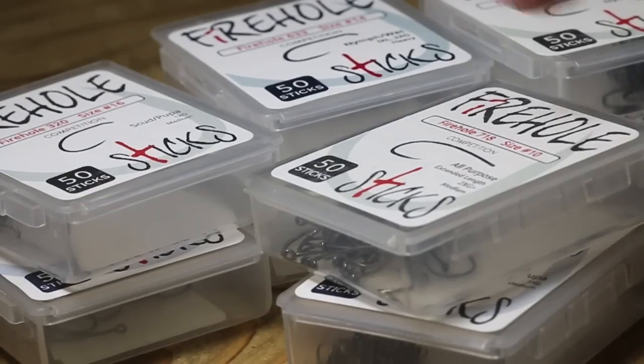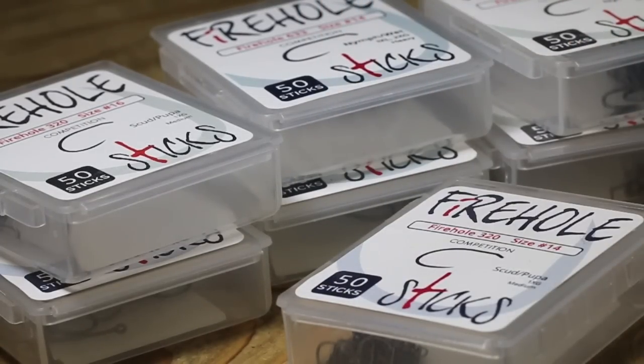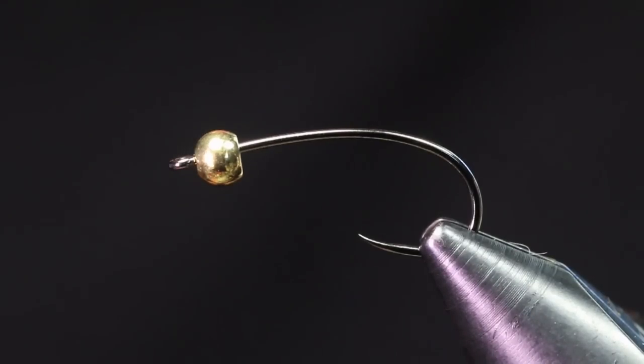The hook I'm tying this fly on is a Firehole 718, size 10, and I have that paired up with a 5/32 gold brass bead. When I'm tying soft tackles I like to use brass mainly because I can just change out my poly leaders if I want to go deeper. With soft tackles I want them to kind of flutter in the water — if I tied this with tungsten it would just sink very fast and not have that natural buoyancy when it's coming back up at the end of the swing.